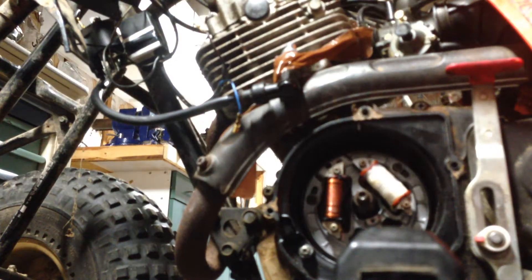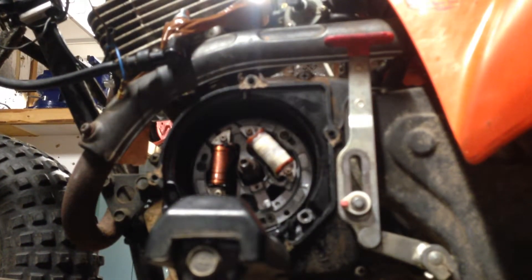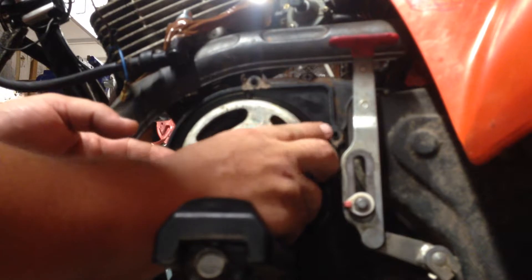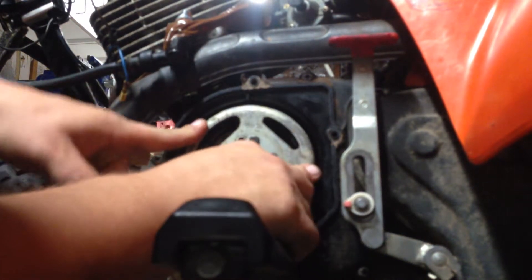So I'm going to try to set this camera back down again and go ahead and put this magneto in place and see what happens here. Okay. So, just line up that shaft, get that in place. It's full of magnets, so it kind of wants to pull on you.